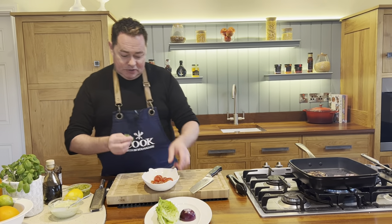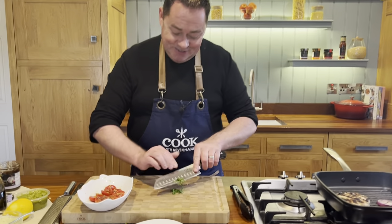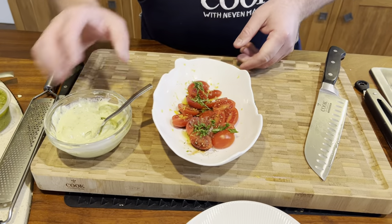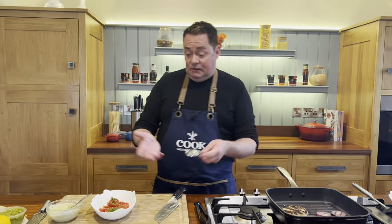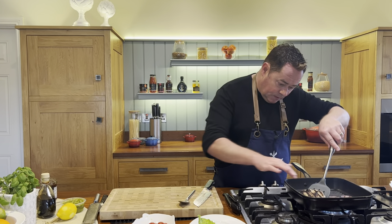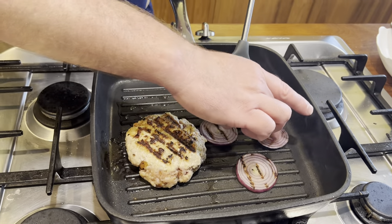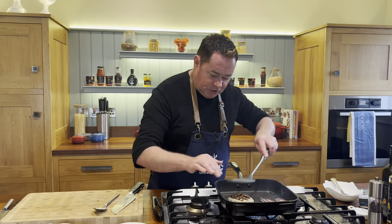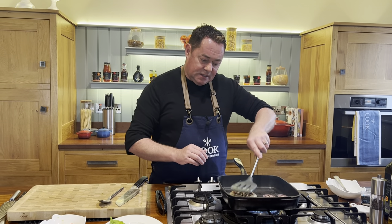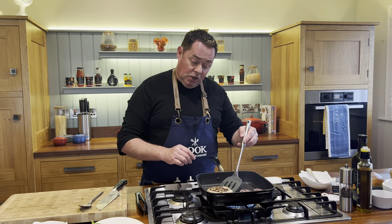Add some fresh basil, chopped really fine — watch the fingers. The pesto mayonnaise and tomatoes can all be made ahead. Let's check on our burger — flip it over, it's looking lovely. Press it down; the most important thing is that it's cooked through, which really depends on the thickness. This will take another two to three minutes before I finish it under the grill with blue cheese.